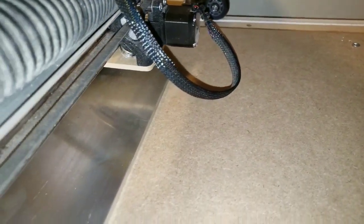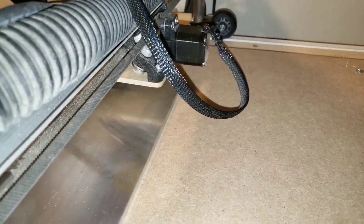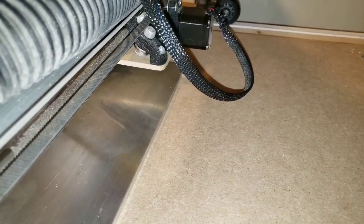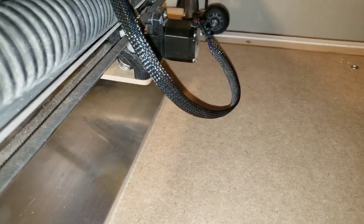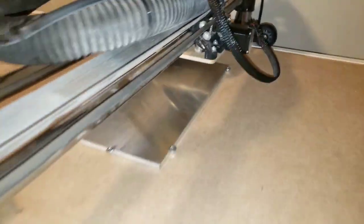I've got an eighth inch bit. It's got two flutes. I've got a single flute on the way — we're going to try this one first and we're going to see how this goes. Let's get the vacuum going.